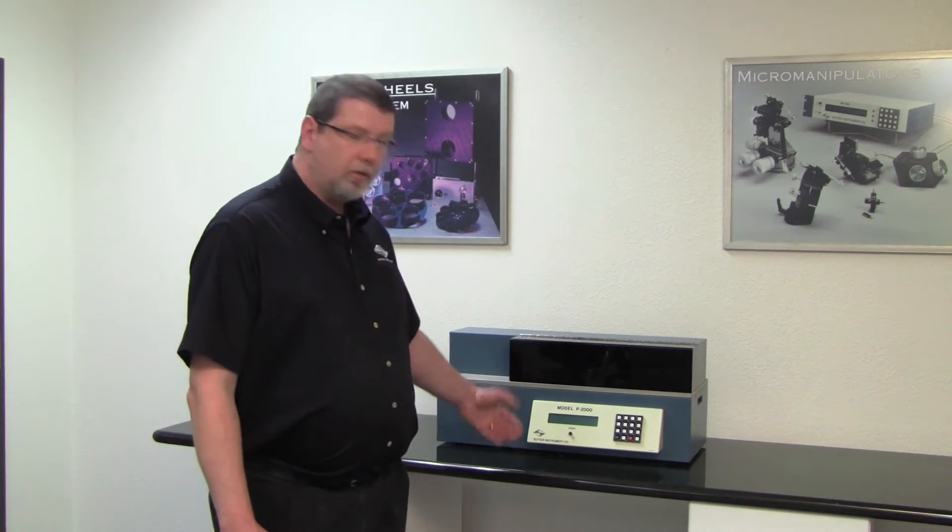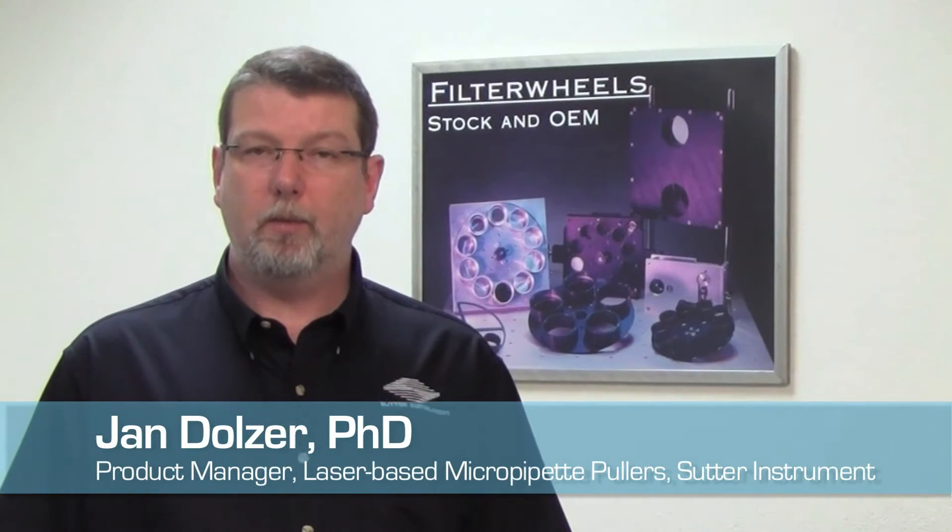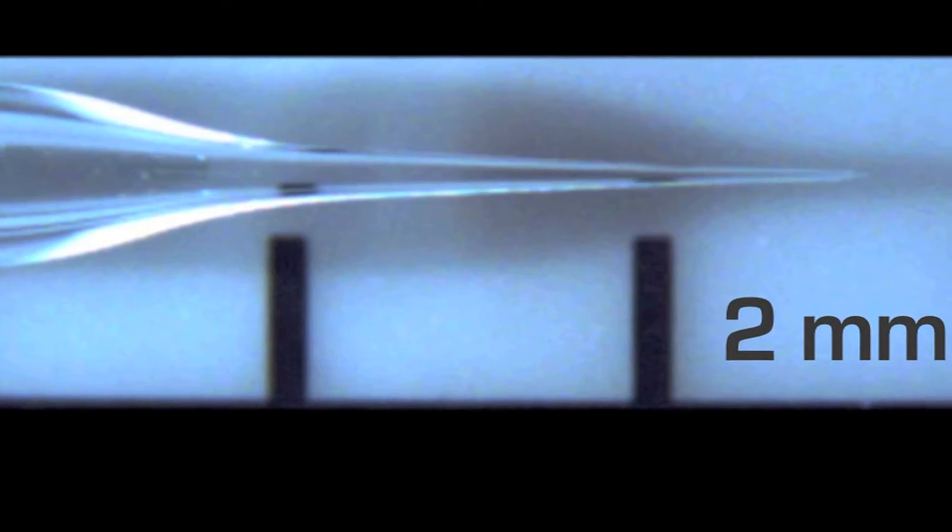Hello, I'm Jan Dolzer, product manager for the Sutter Instrument P2000 laser-based micro-pipette puller. We are producing a series of instructional videos that demonstrate how individual parameters of the pull program impact the shape of the final pipette.